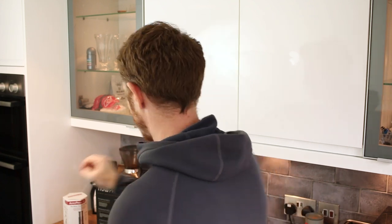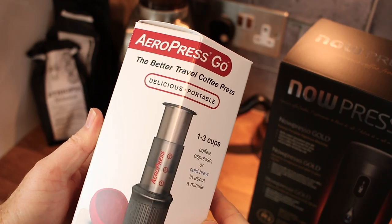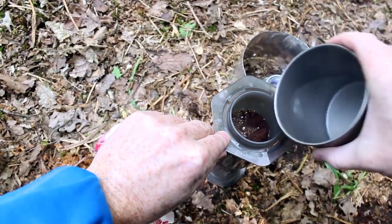And what else — I had to buy this guys, the Aeropress Go. I've been using the Aeropress for years and years and I love it. I've never done a video review of it because there are too many out there.